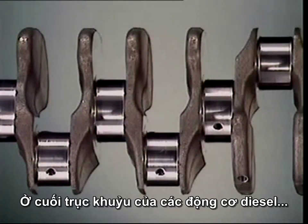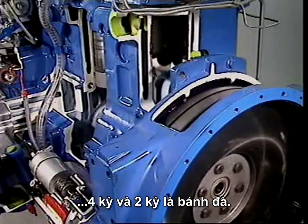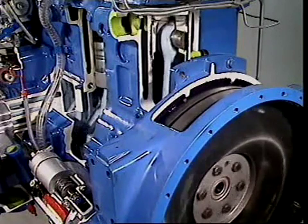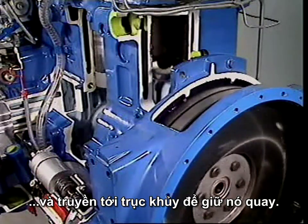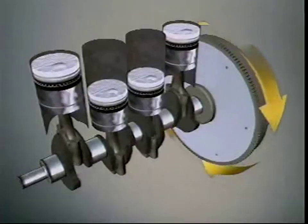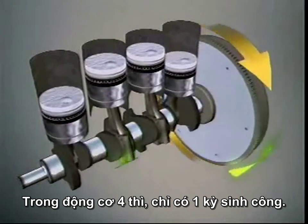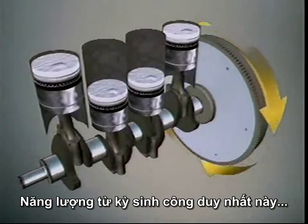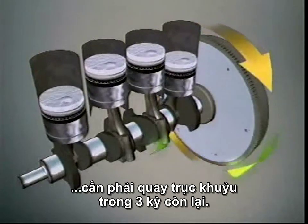On the rear of the crankshaft of both the four-stroke and two-stroke diesel is a heavy flywheel. It stores energy from the power stroke and gives it to the crankshaft to help it keep turning. In a four-stroke, only one stroke in four delivers power, and the energy from this one power stroke has to turn the crankshaft through the other three strokes.